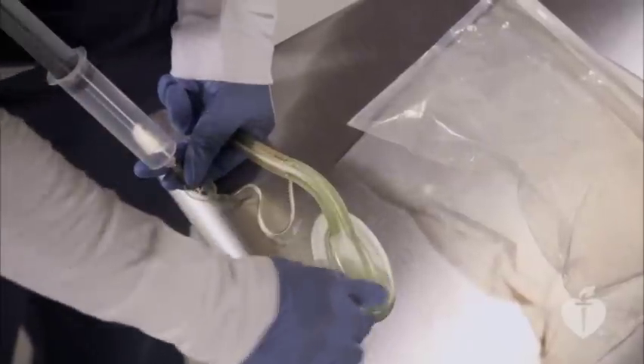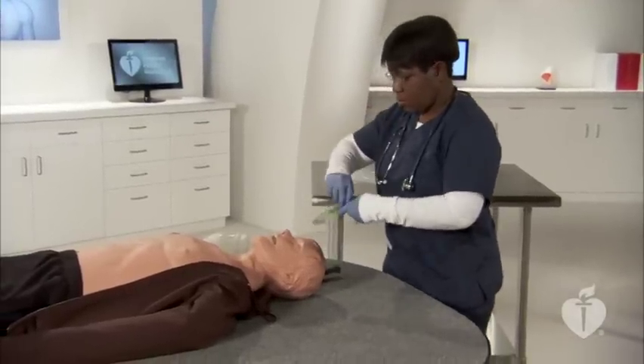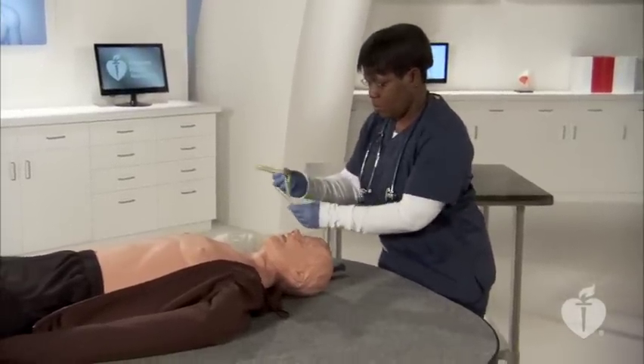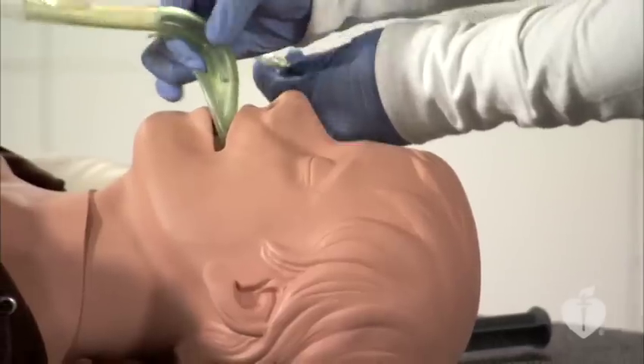Lubricate the posterior surface of the mask with a water-soluble lubricant. Place the laryngeal mask airway in the open mouth with the opening of the mask facing the patient's tongue. Advance the device to the back of the tongue.